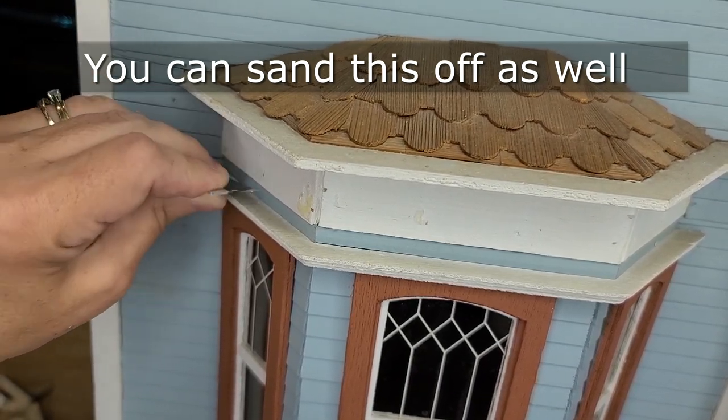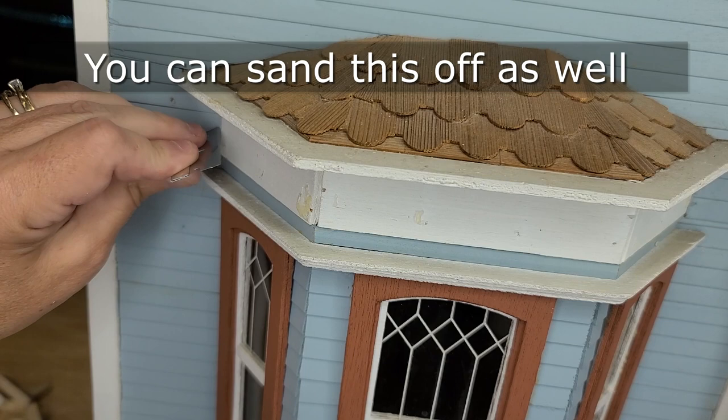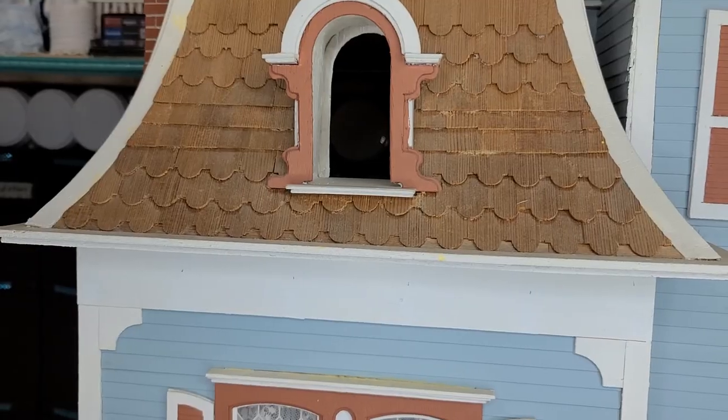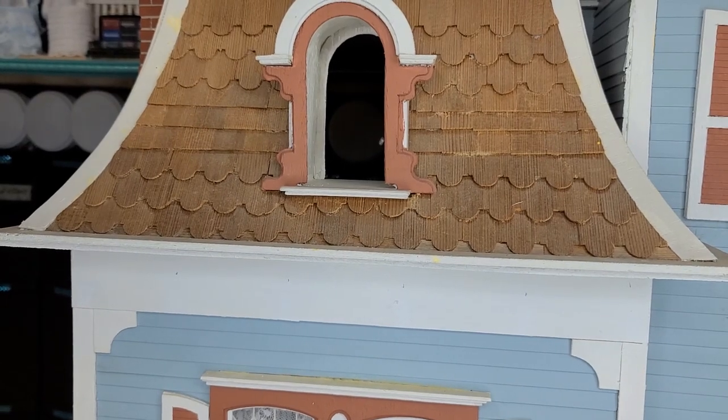If it's regular glue you can also sand it off, but hot glue is not going to sand off — it's just going to make a mess. I'm just going to hang these up here so you can see them.